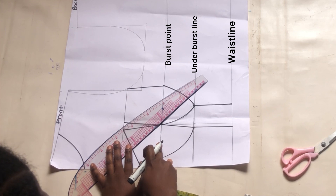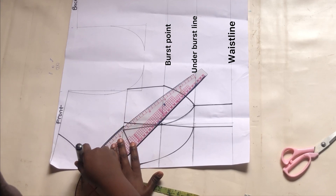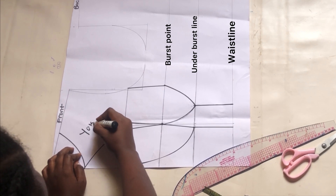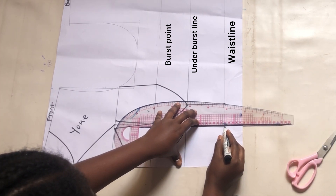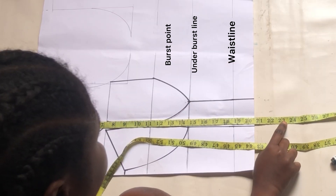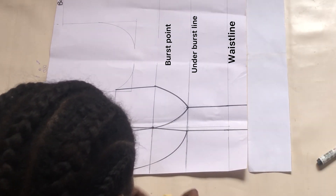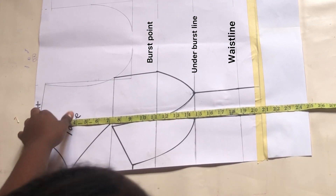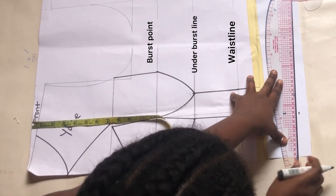Now we have both cups — the left and the right side cup. To achieve the neckline for the yoke, I'm going to connect from that apex measurement to meet where I have the neck length. Extend those lines to your full length. This pattern paper is not enough for the full length I want, so I'll be adding up to it. For the full length I'll be using 24 inches, so I will have to add a new pattern paper. I'll tape it together and mark the full length of the blouse — 24 inches — then make a straight line across that point.